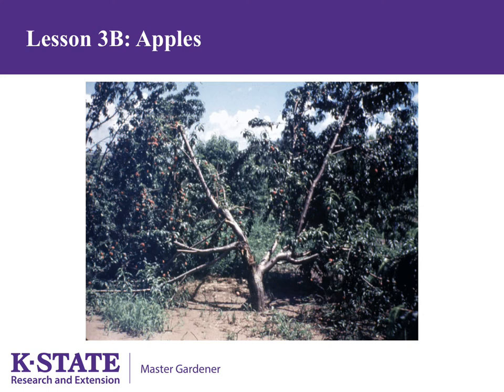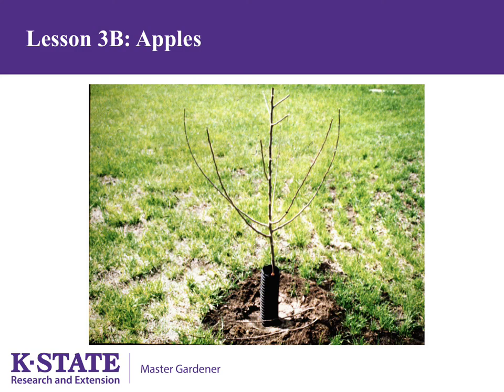This is an example of a tree broken apart — strong angles and proper pruning can help prevent this type of damage. This is an example of a perfect little tree after pruning: very little was taken off, just a couple of branches were removed. Notice the wide angles and the distribution of limbs around the tree.